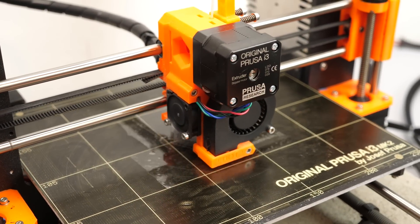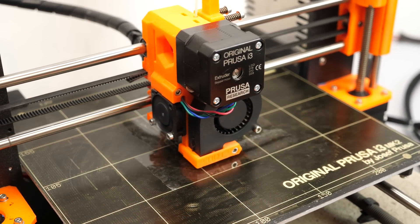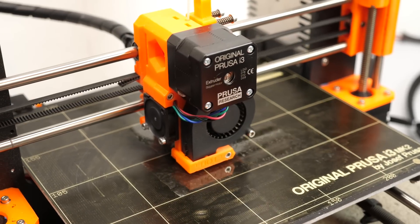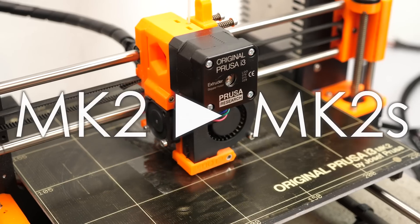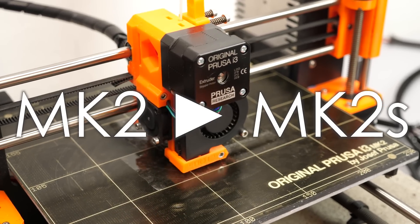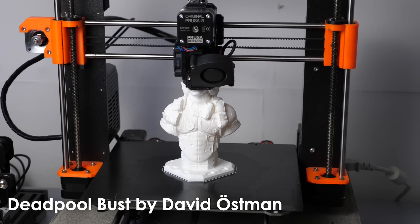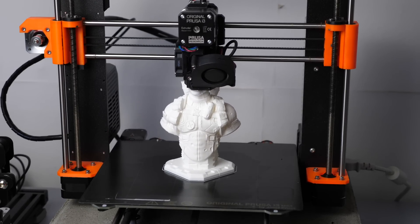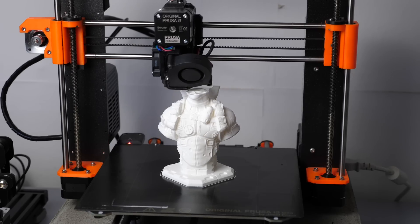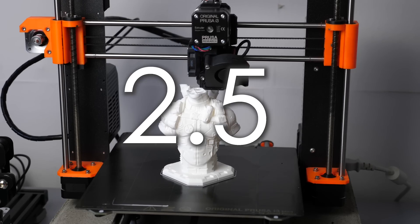The original Prusa i3 is still the printer I use most often for my projects because it's quite reliable and just works. I purchased it two years ago as a MK2 and then upgraded it to a MK2S a good year later. With the release of the MK3, Prusa Research also made an upgrade kit available that made it possible to upgrade your existing MK2S with many of the features of the MK3, and they called it the MK2.5.